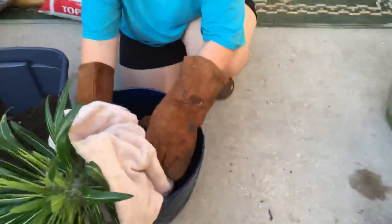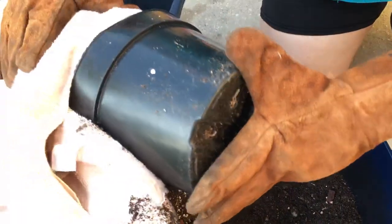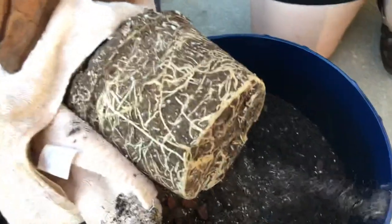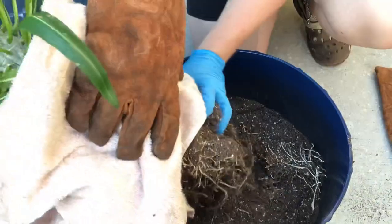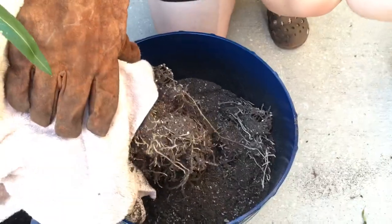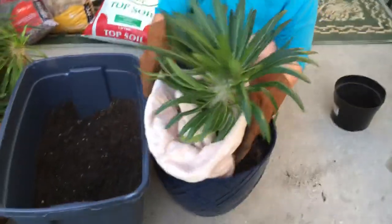It can be a little tricky getting it off with the towel on, but I try to do my best. As you can see he's really outgrown this pot because the roots are starting to come through, and you can see he's a little root-bound right here. So what I do is I break up the roots. Having the welding gloves is definitely a must for these guys, seeing as they will prick you.